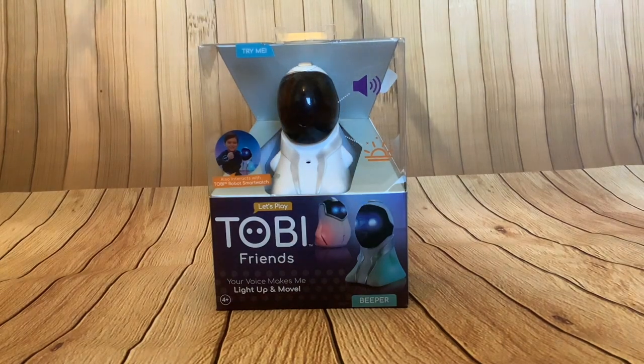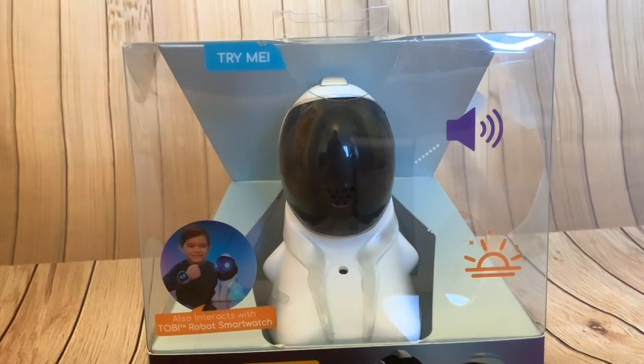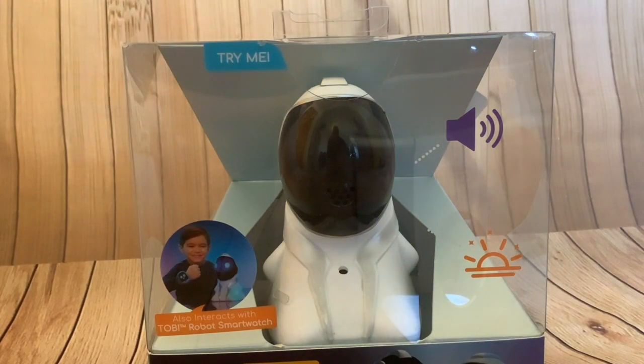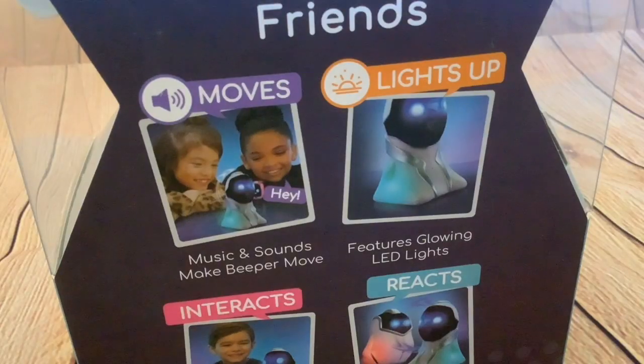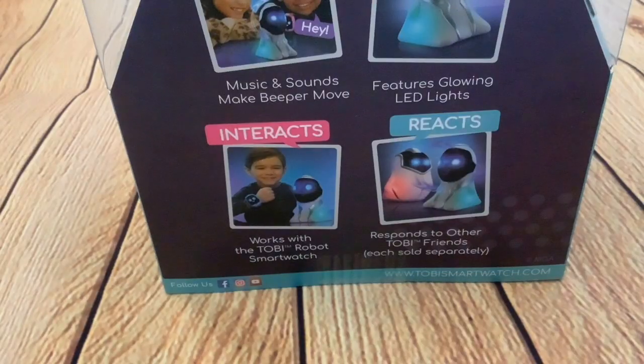Hi folks! Today's video is another box opening. It's the Toby Friends Beeper. It moves — music and sounds make Beeper move. It lights up with glowing LED lights. It reacts and responds to other Toby Friends. And here's the exciting bit: it interacts and works with the Toby robot smartwatch.